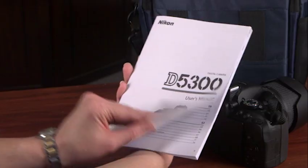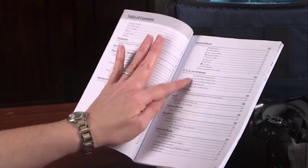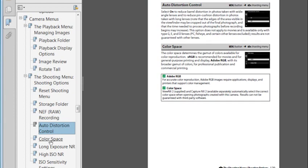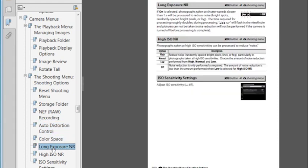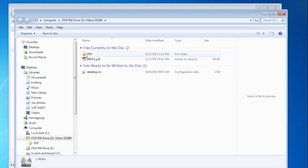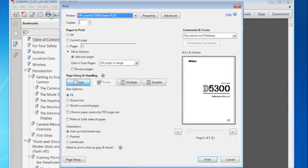Consider printing a copy of the complete camera manual. The booklet that came with the camera is a guide to the main camera functions, but the reference manual provides more details and includes all the camera menus. You can open a digital copy from the disk that came with your camera — select your language folder, then open the file using Adobe Reader. If you prefer a printed copy, click the printer icon, select Fit from the Size option, and click Print.